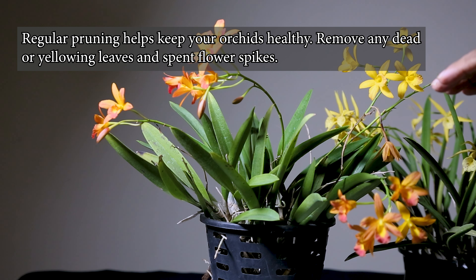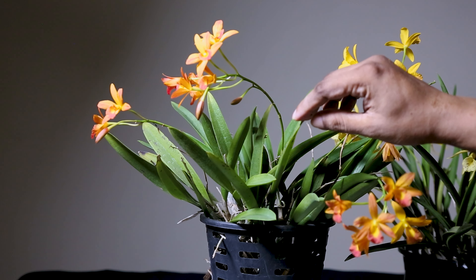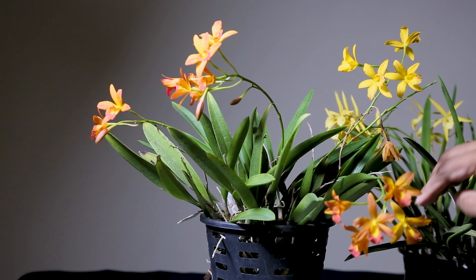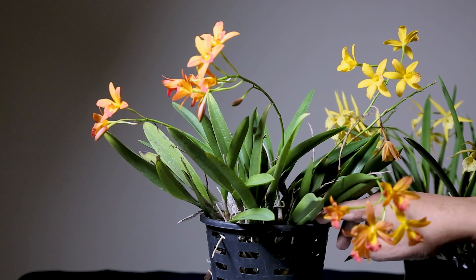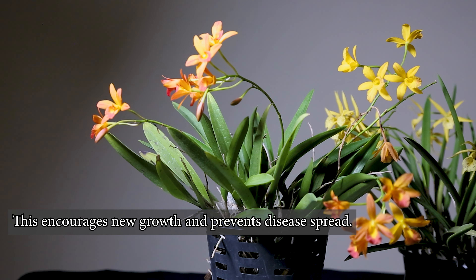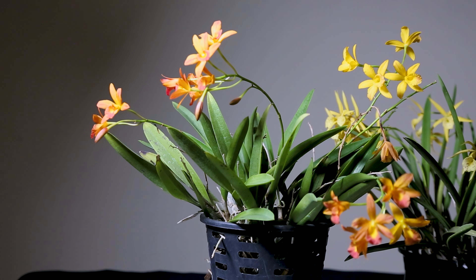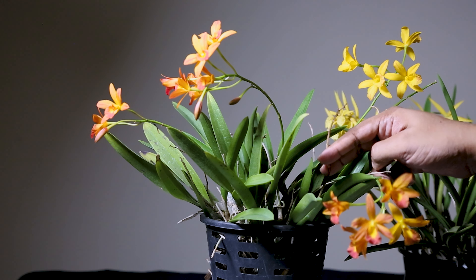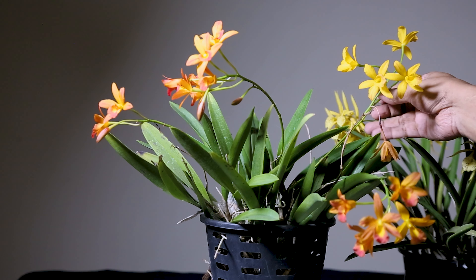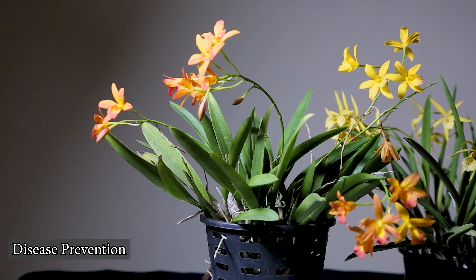We don't want infection. If you have an orchid potting mixture and infection is present, you can clear the infection. This is a disease prevention step. We have been dealing with fungal disease, and we have had fungal infections in this area. There are also flower spikes to encourage, which will help the plant grow.